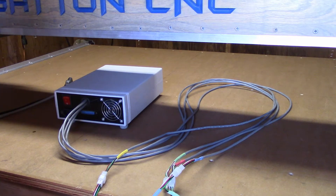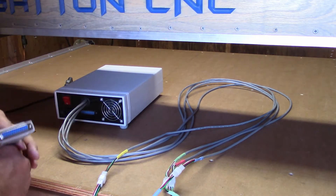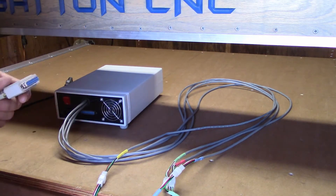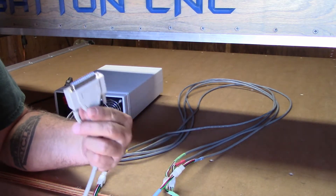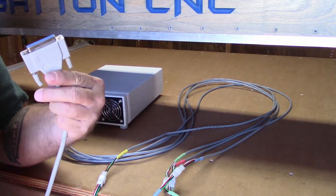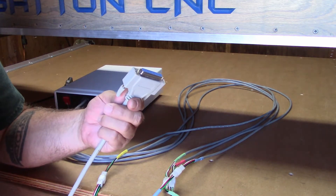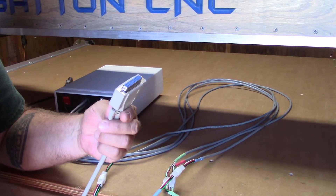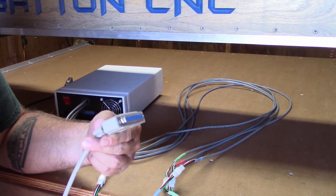Now we can go ahead and connect our DB25 parallel cable, which is plugged into the back of the computer via the parallel port. I'm using an older Windows XP computer and running this through the parallel port. If you use a UC100 for USB, your connection will be a little bit different. If you're using an Ethernet Smooth Stepper, your connection is going to be a little bit different. But I'm using an older desktop PC running Windows XP through the parallel port, so this cable is plugged straight into the back of the computer.